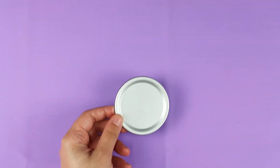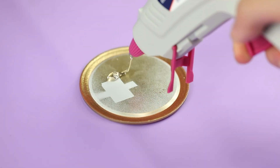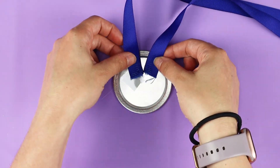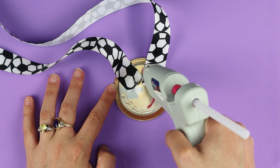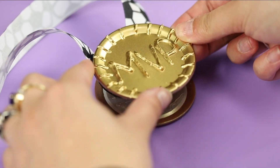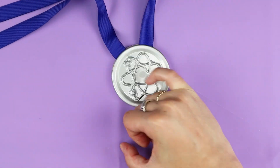Wrap the ribbon around your neck and make sure to keep that shape. Put the bottom part of your medal face down. On top of it, hot glue both ribbon ends at an angle. Then put a ton of hot glue around the inner edge and center of the canning lid. Place the canning lid with your design on top, and fold it down firmly for a minute.